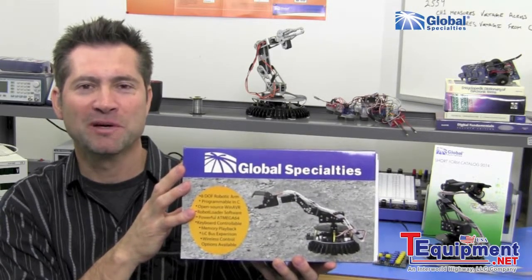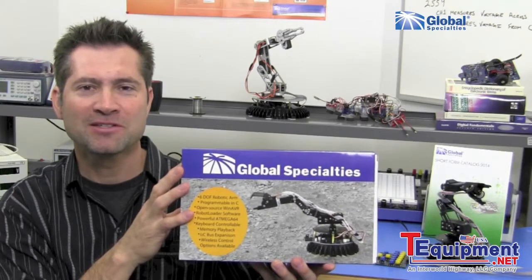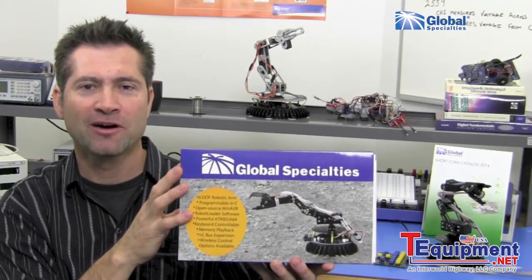Hi, this is Marco from Global Specialties. I have here the R680, the Banshee robotic arm.